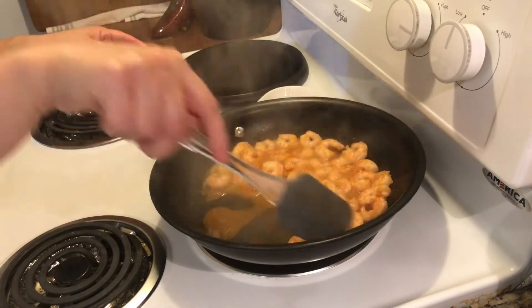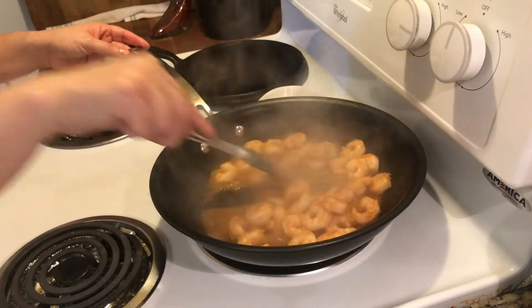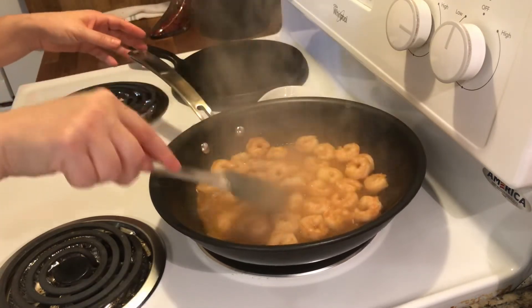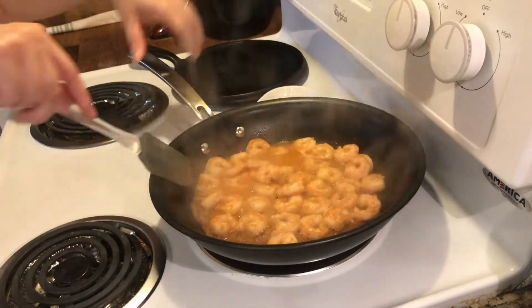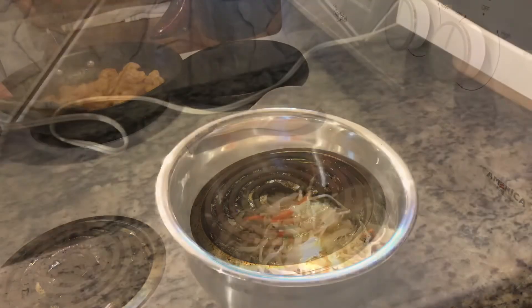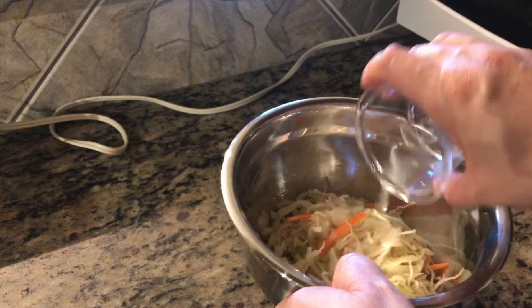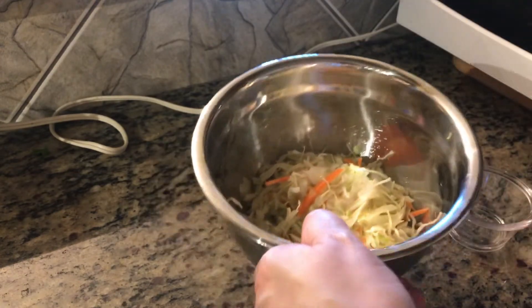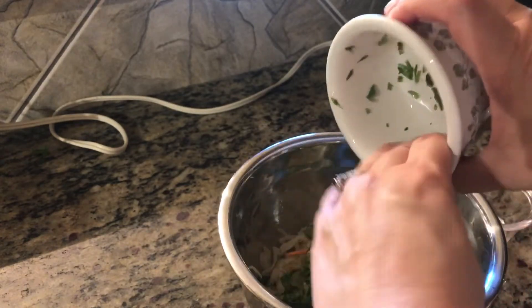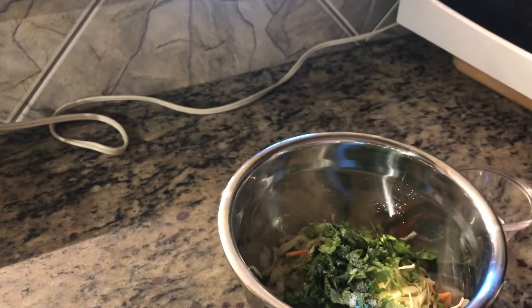So my shrimp has pretty much been heated through, so I'm going to go ahead and turn it off. I'm going to remove it from the heat and go start working on the slaw and my pico de gallo. So let's go take care of that right now. To your slaw mix, you want to add your lime and your pineapple juice, your chopped cilantro that's been rinsed — always rinse your cilantro — and then some salt to taste. Let me stir that up.